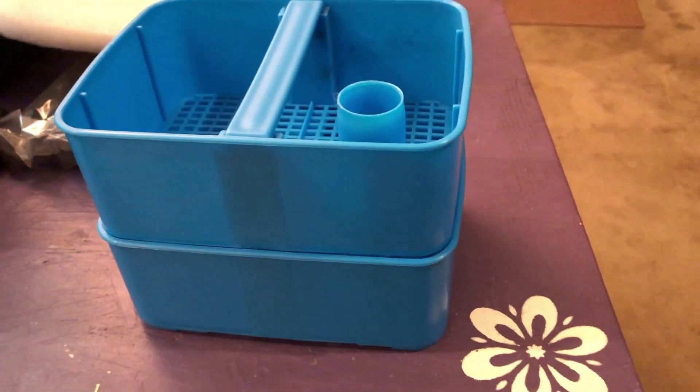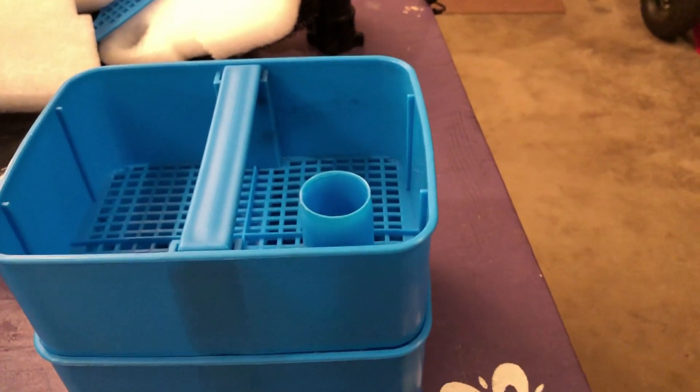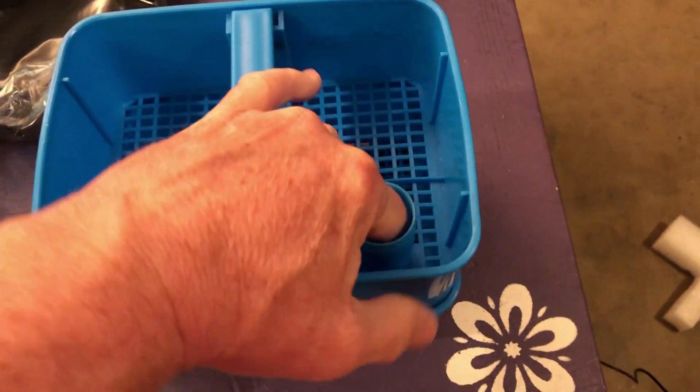Another interesting thing I just noticed: one thing I didn't like about the SunSun is when you stack these trays, the tubes didn't always really align. There was a lot of room for the water to go around. But if you look at it, you definitely have a little bit of a cone shape here. So that actually fits — if you stack this just right, stick your finger in there, there's almost a perfect seal. It's not perfect, but it almost is.